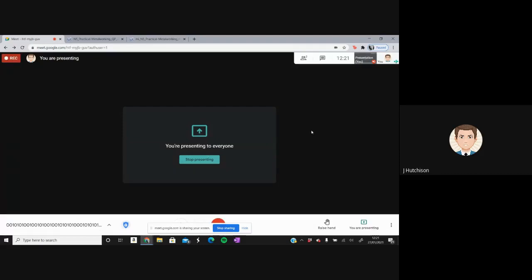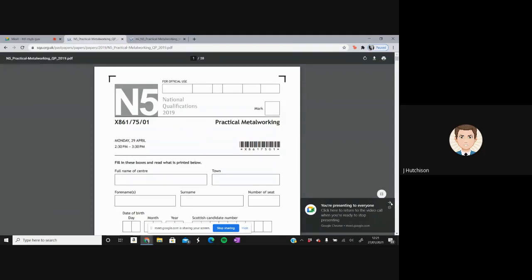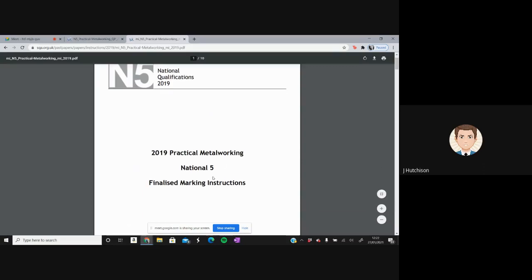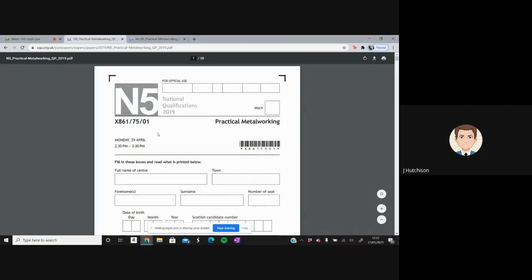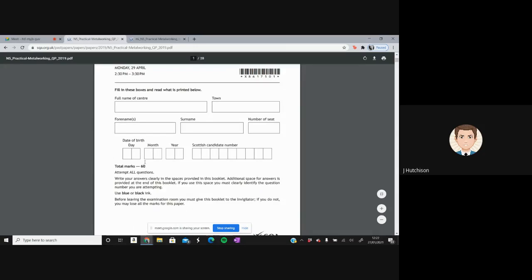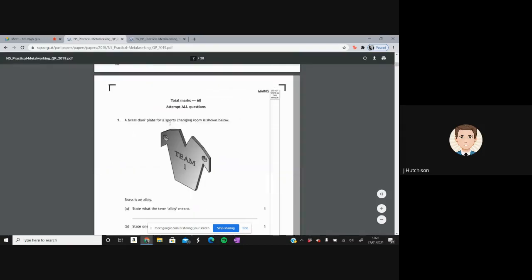Hi there everyone, hope we're doing all right today. What we're going to be looking at is the National Five Practical Metalwork paper for 2019. We have the actual practical metalworking paper and we're also going to be looking at the marking instructions. The paper runs from 2:30 pm to 3:30 pm, so you have one hour, and the total marks are 60 — roughly a mark a minute.